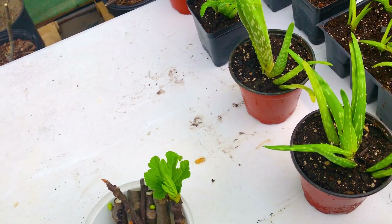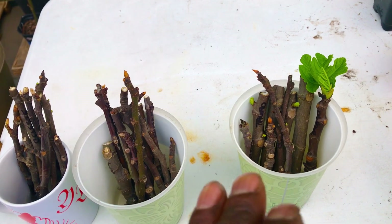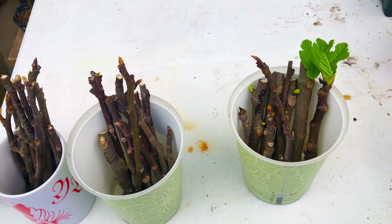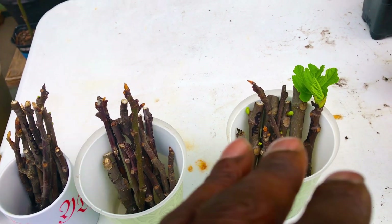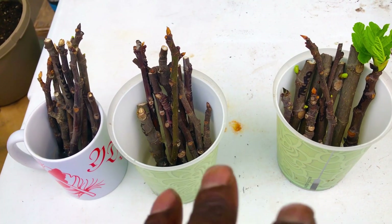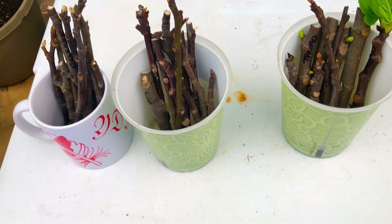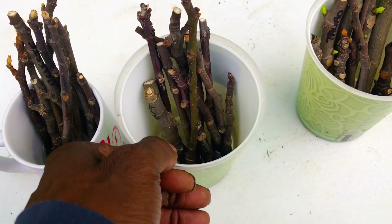Although some of these cuttings are indeed showing signs of propagation faster than others, these fig tree cuttings are all propagating at a slower rate than they typically do for us here in our high tunnel greenhouse at this time of year.